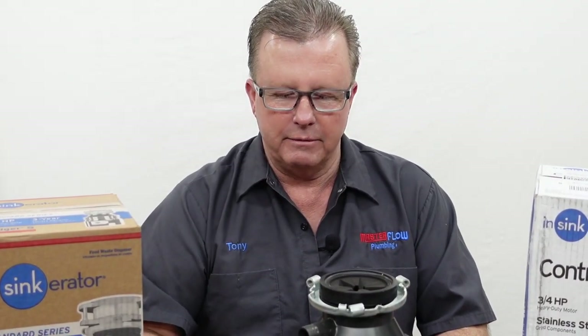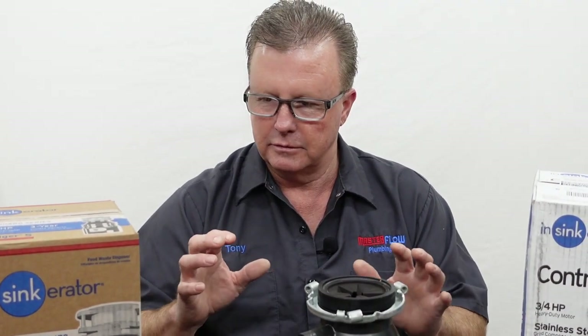So previously we did a video on how to install an InSinkErator garbage disposal. Today we're going to talk about how to choose the right garbage disposal for your needs. A lot of people have a tendency to want to overspend and overbuy garbage disposals and they buy something they don't need. I usually recommend going with just a middle-of-the-road disposal.